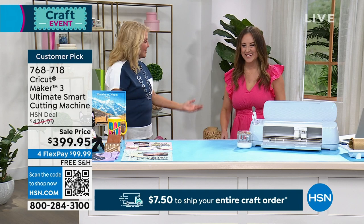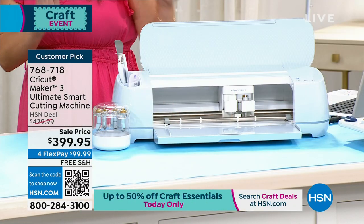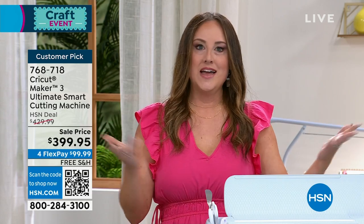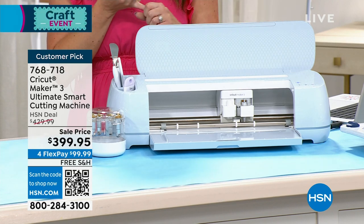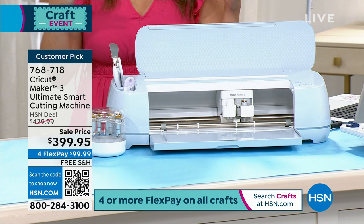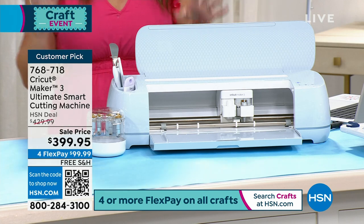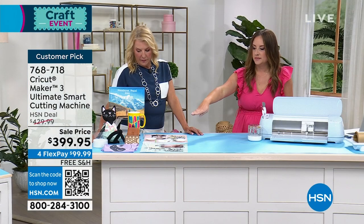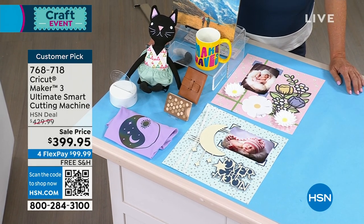This is truly the ultimate Cricut cutting machine — personally also my favorite. It truly allows you to make more than you ever dreamed possible. Did you ever think you'd make your own custom dog tag? Not by hand! It cuts over 300 different materials and has 10 times the cutting power of the Explore machines. With the Maker 3, it cuts two times faster when using smart materials. It also works with 13 different tools and the quick swap suite of tools, allowing you to engrave, use a debossing tool, cut fabric — it truly is a machine that grows with you as your craft grows.